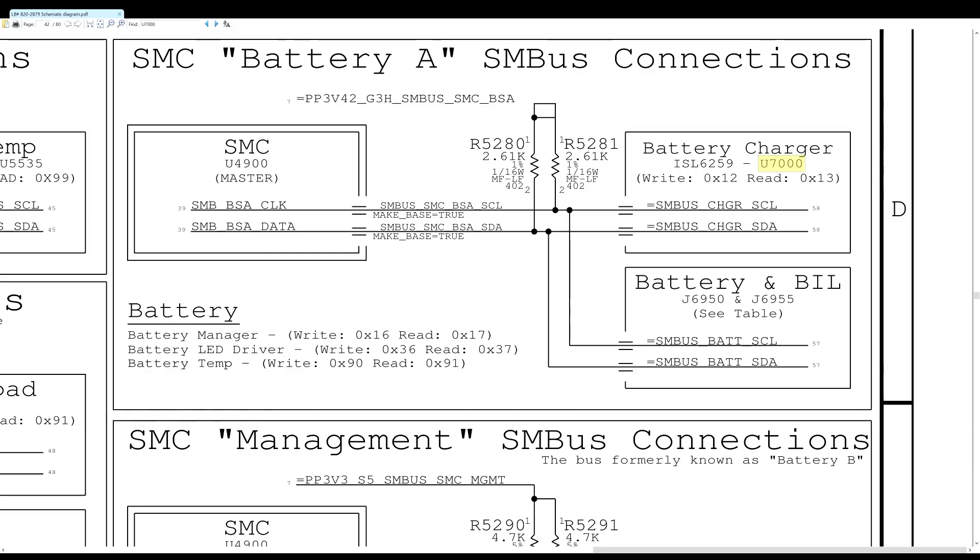The MacBook logic board is going to recognize the battery by speaking to it on a data line. Over here we have the SMC, which is the system management controller. This chip is going to manage the system, and also tell the system whether or not a battery is connected, how to behave when there's a battery connected that's charged versus not charged. It activates the charger and talks to the battery charging chip along with the battery. If anything goes wrong with this data line, the SMC won't be able to communicate with the battery.